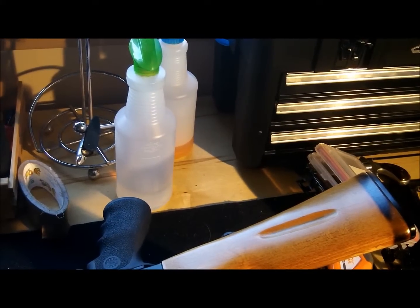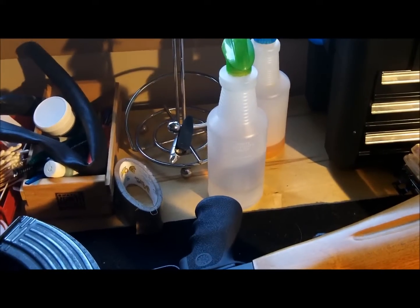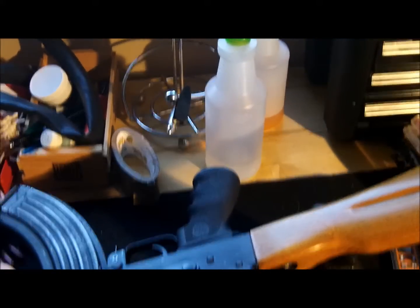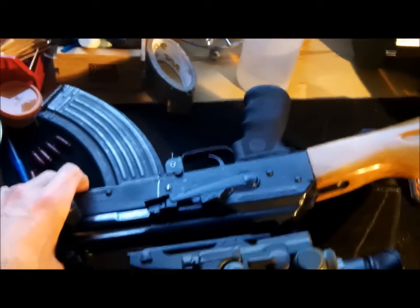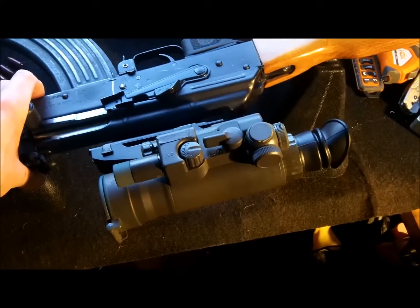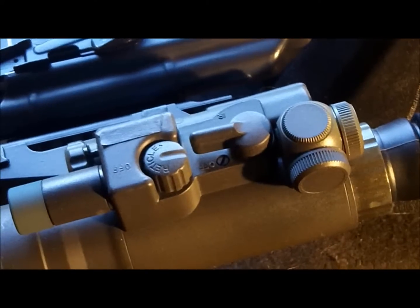They probably need to be refinished in a future project, but nothing much. Just a quick video for my friend — let me know what you think. It's nothing super professional, but things work fine. Thank you for watching.